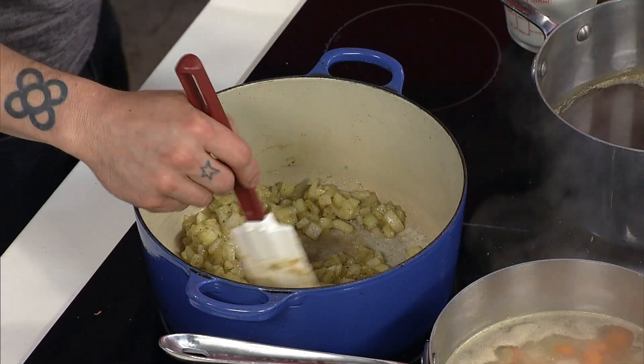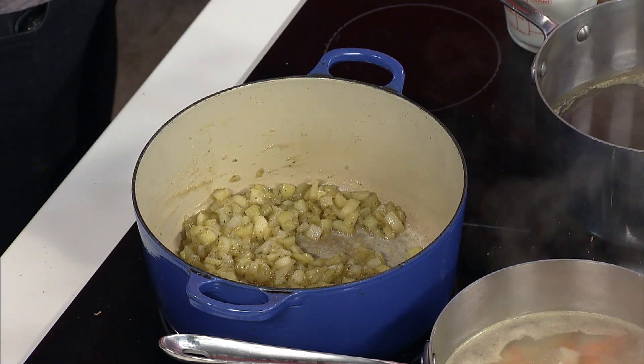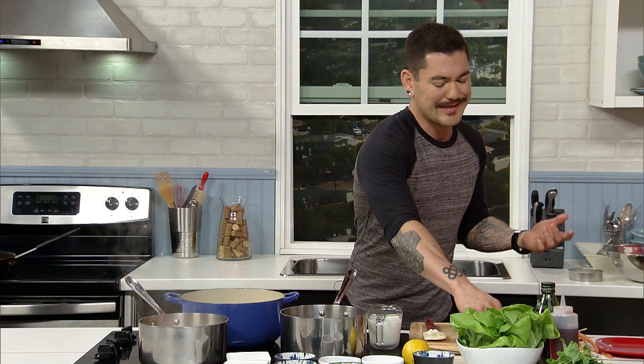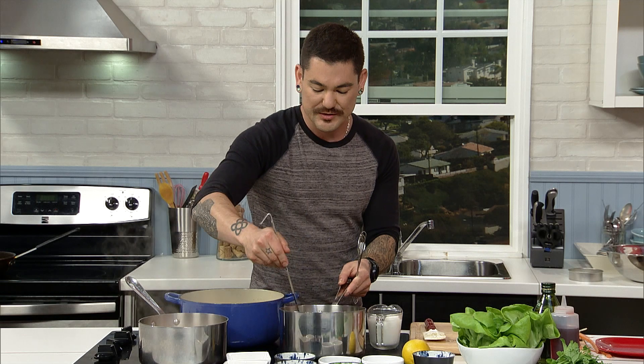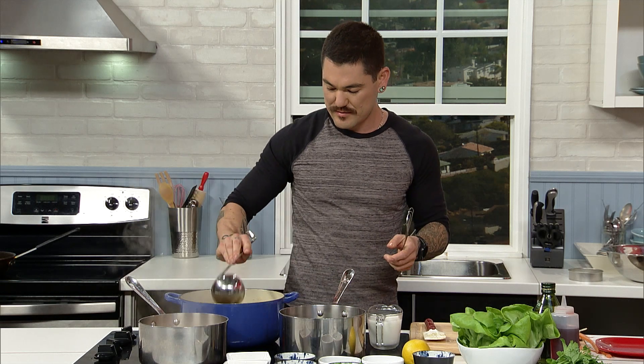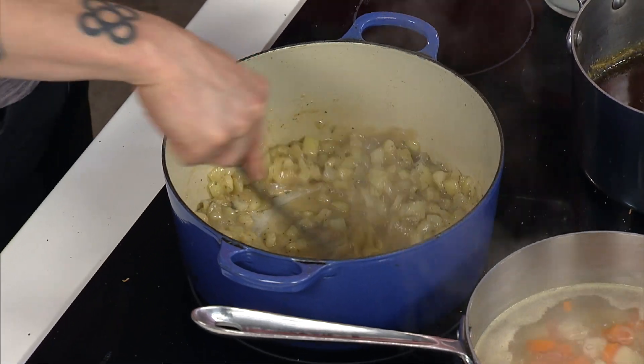The roux is looking good. Now I'm going to start adding liquid. You have your stock warm — it's not boiling, but it's warm. You don't want to be adding cold elements into this because it'll seize up and then it gets lumpy. A little homemade chicken stock, a little at a time — because if you add too much at once, you can create lumps.